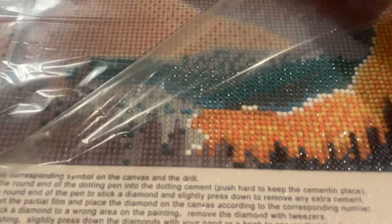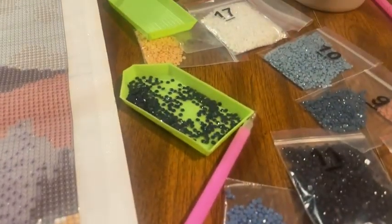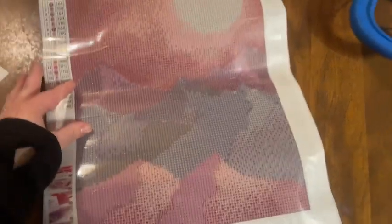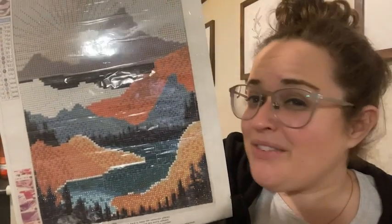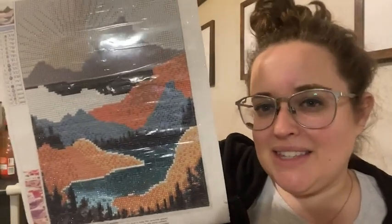You don't have to worry about anything, which helps make it even more relaxing because you can just sit down and do what you need to do. I really love this scenery too — I'm halfway through here and the pieces have stuck on really nicely. It's easy to read the chart and put it all together.